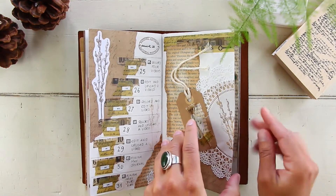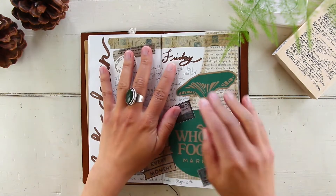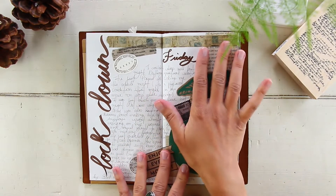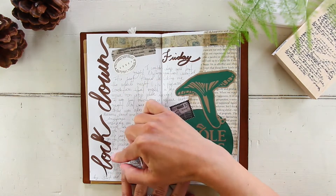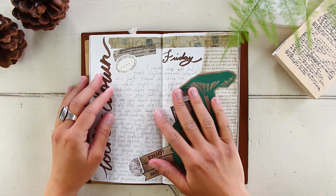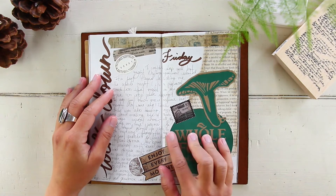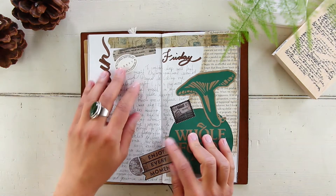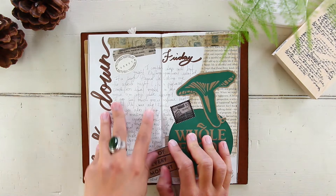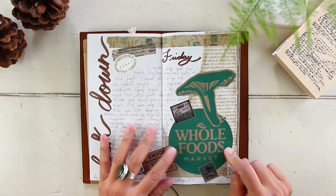Once my weekly logs are done, the next pages are for my journal. I journal every day and for each day of the month I have two full pages. Even if I don't have a lot to journal, I use it to decorate. This was May 1st, a Friday — I wrote the word 'lockdown' with my Tombow brush pen in brown. This day was supposed to be when Arizona was going to reopen, but our governor decided to extend it until May 15th. It was a very chill day — we just went to Whole Foods.